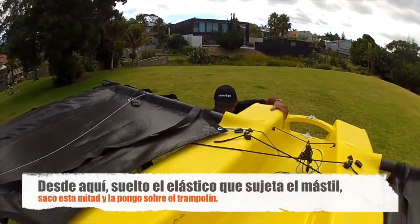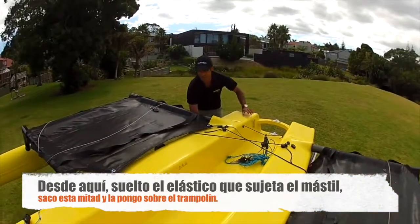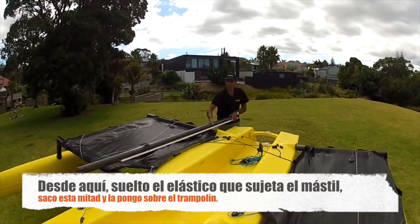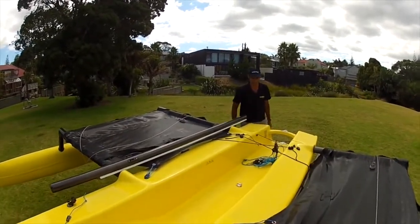While I'm here I also undo the mast. This bottom section is free to come off — I'll slide it out and just place it on the boat there, ready to go.